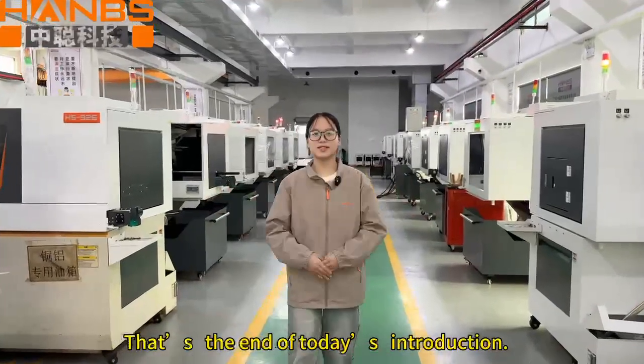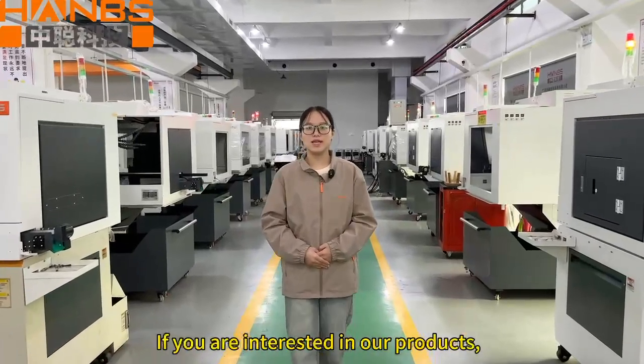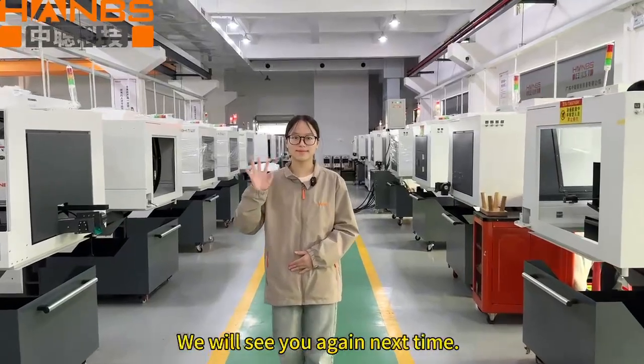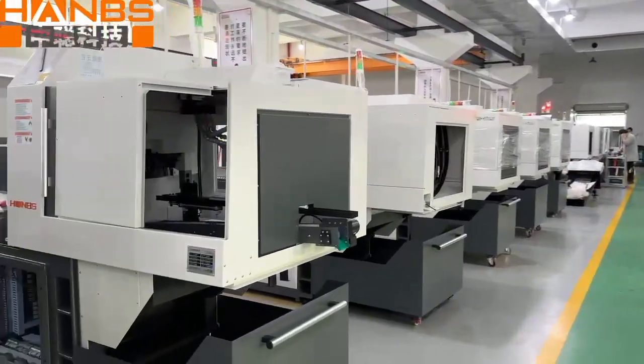That's the end of the presentation. If you are interested in our products, please follow our website. We will see you again next time. Bye.